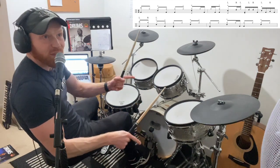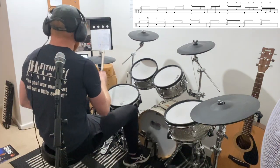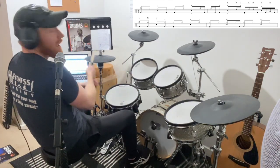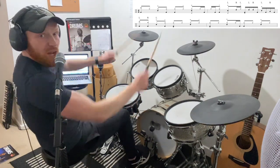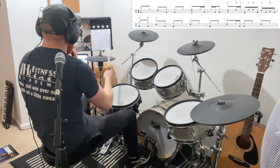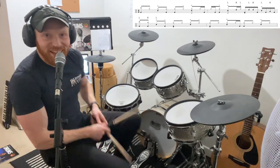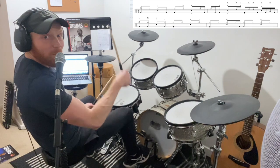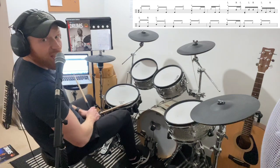Okay, we're going to do the first bar and then the first three-quarters of the second bar. Then on beat four I went four-e-and-ah, and I played this as: left stick on the snare if you're right-handed, then right stick on the floor tom, bass. Here are the whole first two bars.